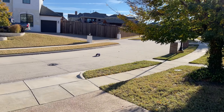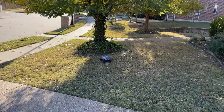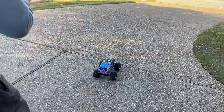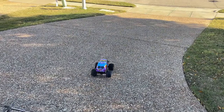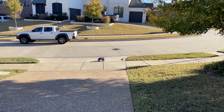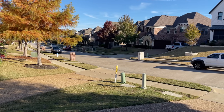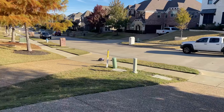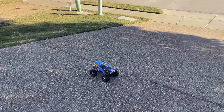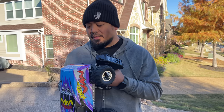Alright, now the moment everybody's been waiting for - the manual said it can handle 3S. It says it's a crawler ESC and it can handle 3S, so someone's got to do it. Here it is on 3S. It's not like ballistic - I thought it was going to blow the tires off. It did a cutoff thing - it took off down the street pretty fast and then you heard it cut off. It's not even hot. I don't know, guys, I'm confused.